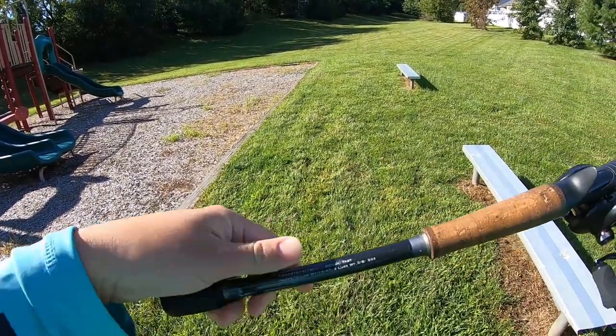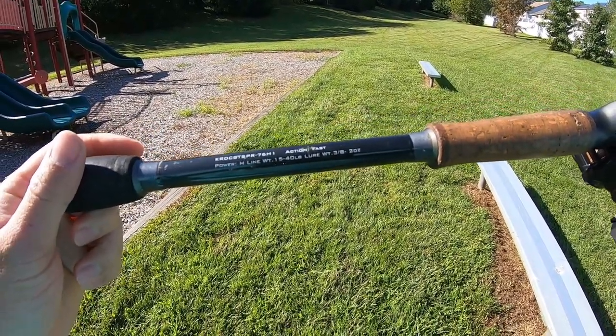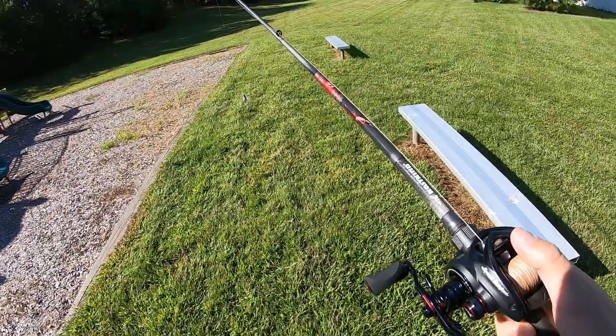The specs are on here at the end, but this is a seven foot six inches and it's a heavy action. This is my perfect frogging rod that I've been using this whole season.